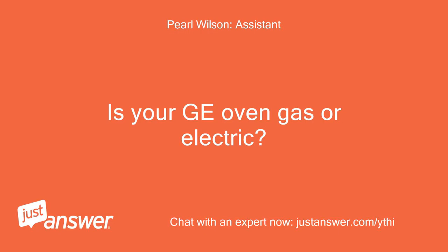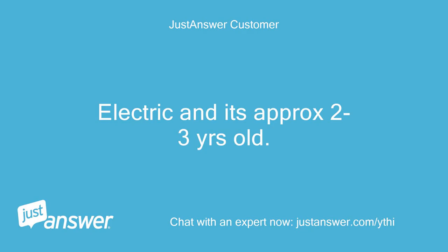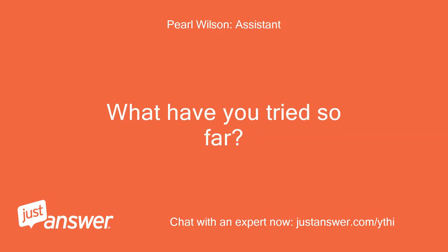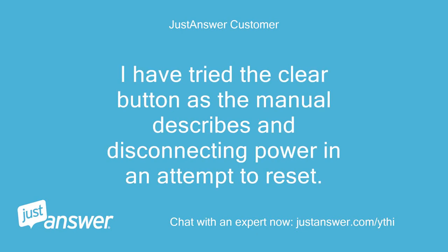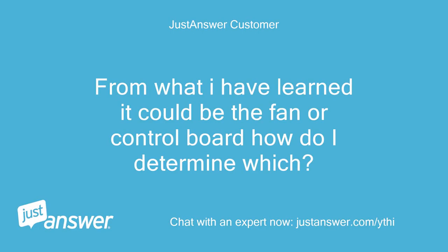Is your GE oven gas or electric? How old is it? Electric, and it's approximately 2-3 years old. How long has this been going on? What have you tried so far? Two days. I have tried the clear button as the manual describes, and disconnecting power in an attempt to reset. From what I have learned it could be the fan or control board — how do I determine which?